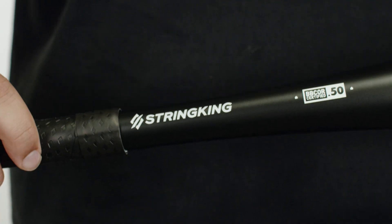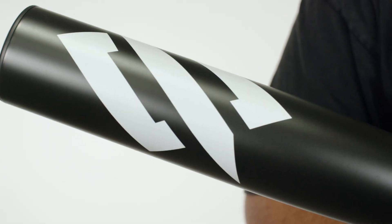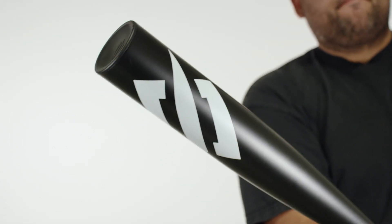With our precise manufacturing, we make sure that each bat is at the highest BB Core rating possible, giving you exceptional exit velocities. We designed it to have an elongated barrel and a larger sweet spot to give you more hits and more pop when you're up at the plate.